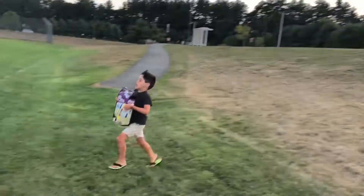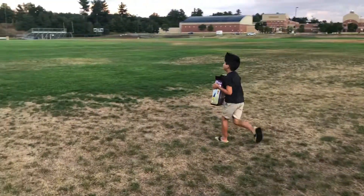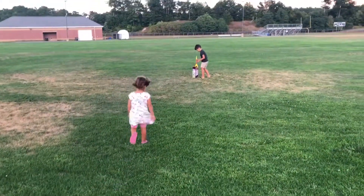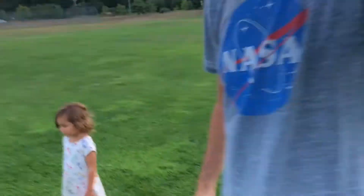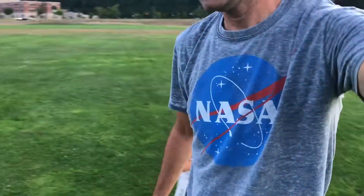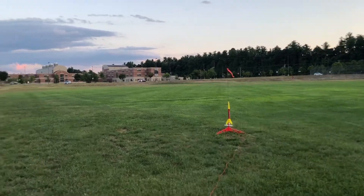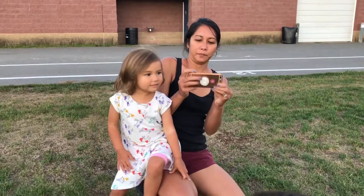Careful, Sam, careful! Got the NASA shirt on today. Set up here with the Hijinx rocket ready to rock. Mama and Dara are here. Alright, here we go.